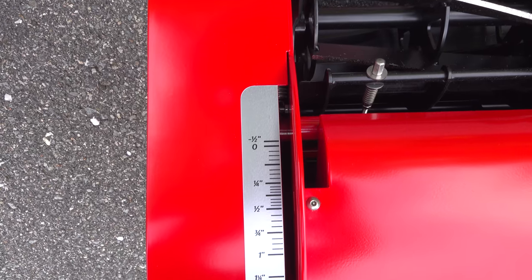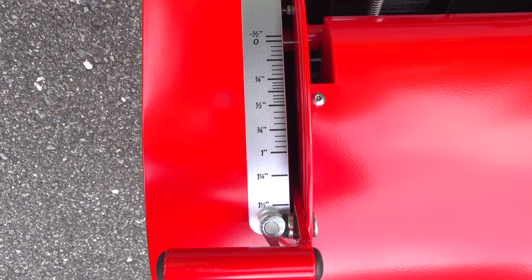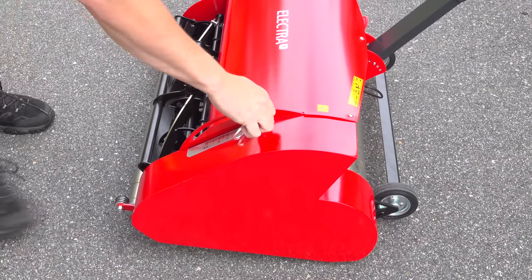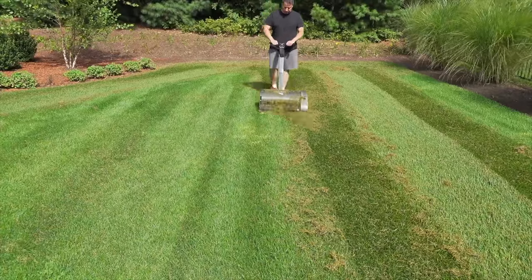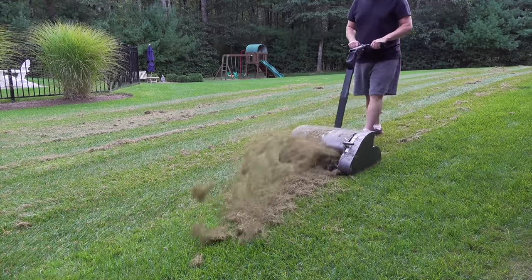The main reason anyone buys a machine like this is because they want to cut their lawn ultra short. This one can be set from negative half inch all the way up to just over an inch and a half. And if you're wondering how this machine could actually cut under an inch, that's because by using other modules such as the dethatch or a verticutter, you'd actually be cutting below the surface of the grass.